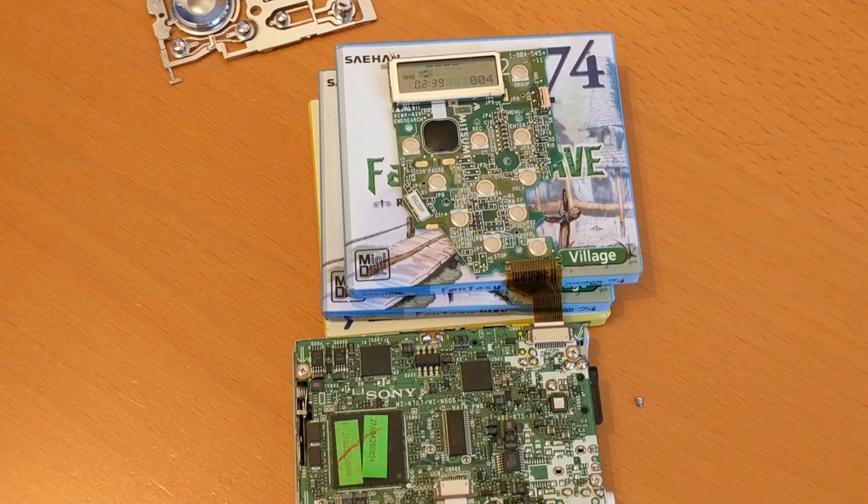Sometimes you begin something thinking you'll just have a quick look and it turns out to be a rabbit hole you're in so deep you can't get back out again. Well, this is one of those days. I thought I'd just take the cover off my MZ-N505 because the front buttons — when you press them on the player you get some weird results. You might press fast forward and get stop, or menu.